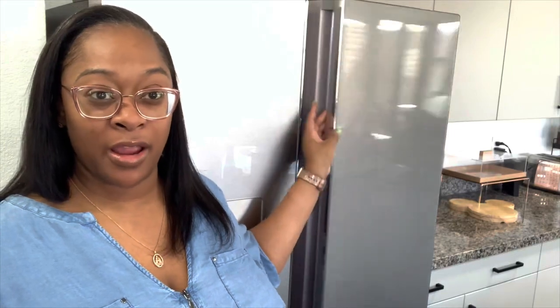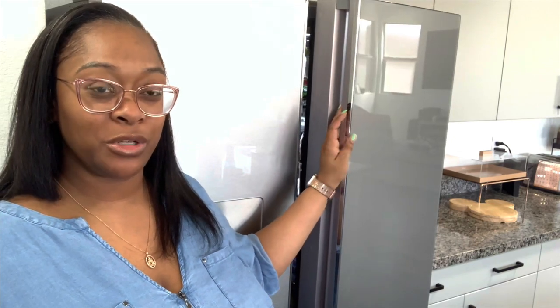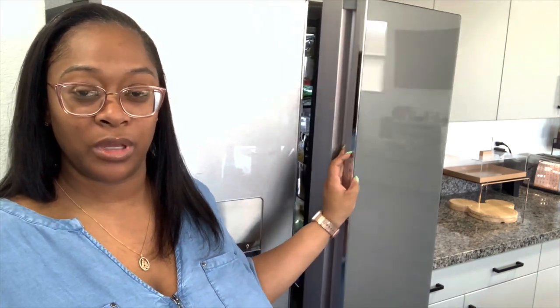We do not have handles on the outside of our fridge — only the integrated pocket handle, which my wife was concerned about. She felt like we wouldn't be able to get a good grip, but it works completely fine. We do have the convertible drawer with the soft freeze feature, and I'll be showing you that a little bit later in the video — what all that looks like and how I use it the most.